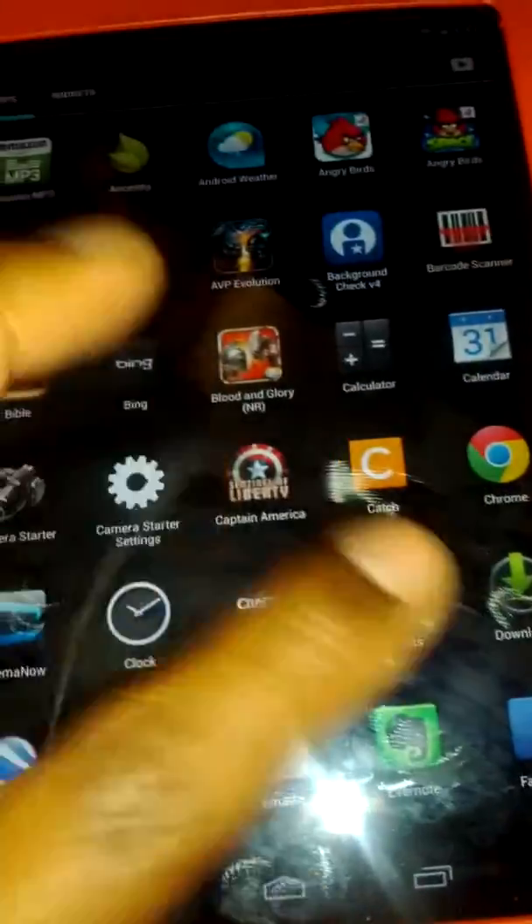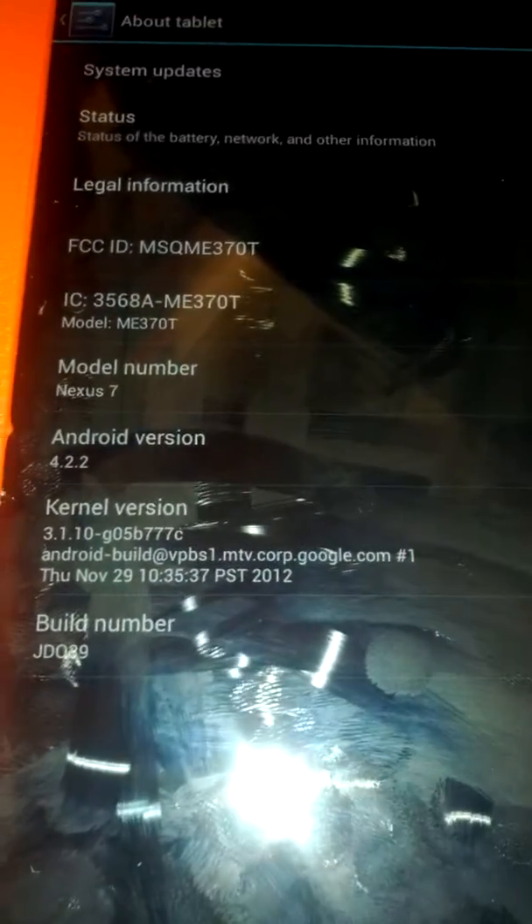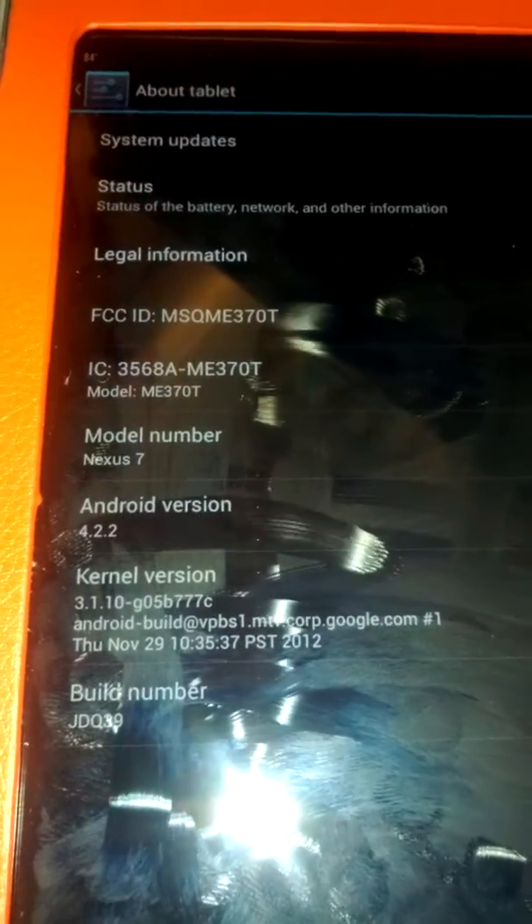Let's jump into the settings to show you that it's running Android 4.2.2. Going down to About Tablet — there we go. Android 4.2.2, yep, there we go. Right there on the Nexus 7, all the stuff you need to know. If you tap it, you get Jelly Bean — that's pretty tight. Android 4.2.2, nice.